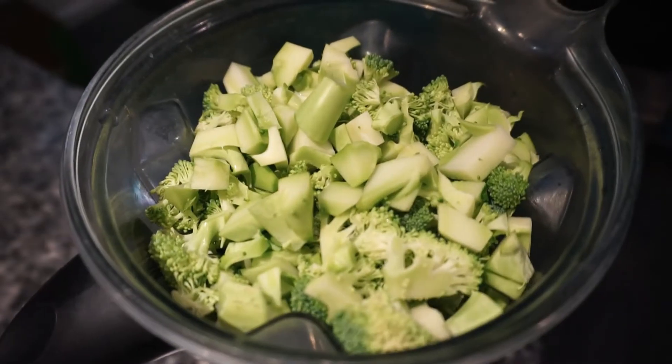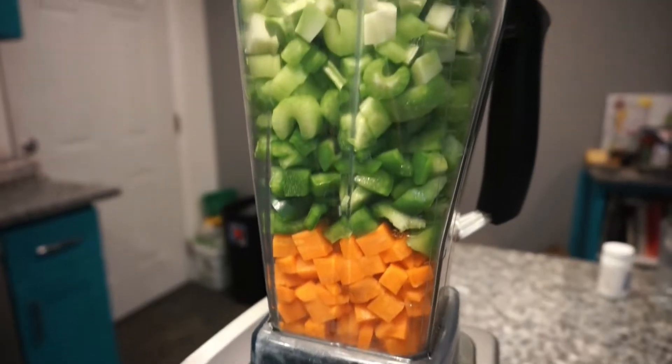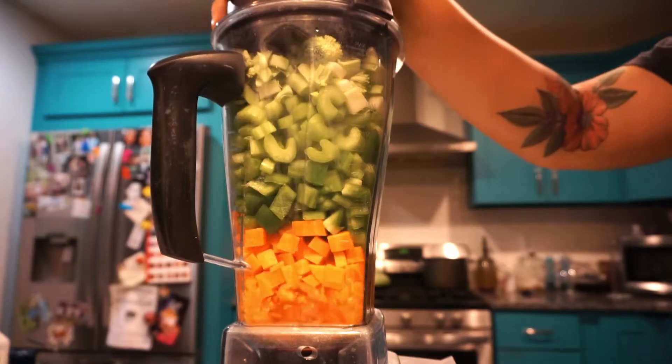Once you have your eight cups of vegetables diced, blend them well. The smoother you blend the vegetables, the easier it is to grind.